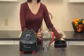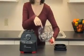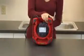Make sure the blade is free of any food obstructions. Wait 30 to 45 minutes for the blender motor to cool down.